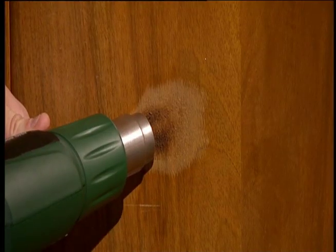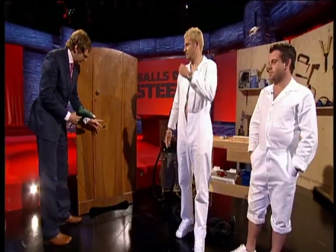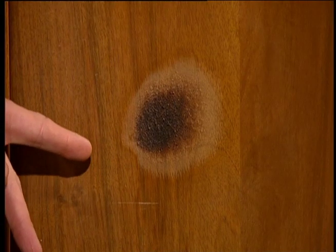It's changing colour. What's burning? Ladies and gentlemen, can you smell burning yet? Are you getting high, folks? You can see that's the kind of damage this heat gun can do.